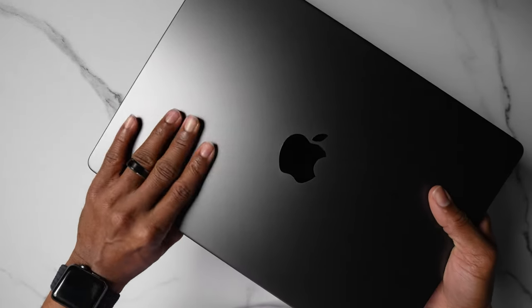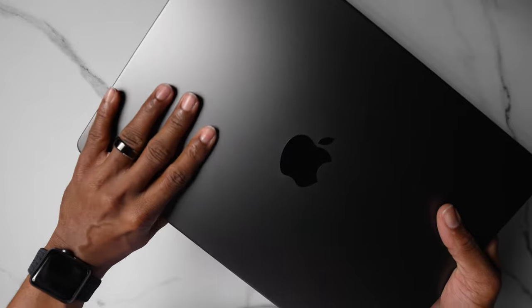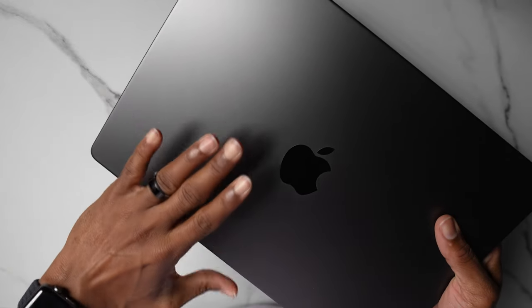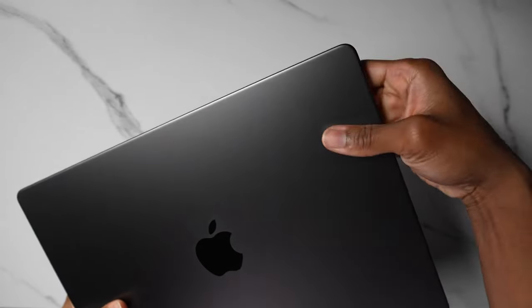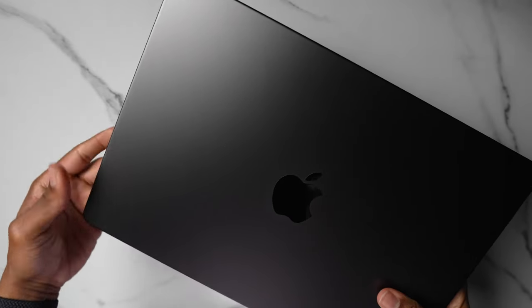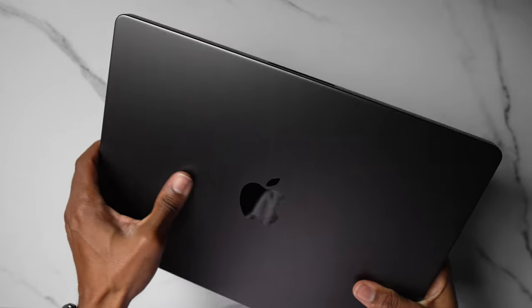Now this is supposed to be space black, right? It's dark — it could be darker, but I can rock with it. There's supposed to be some type of fingerprint-resistant technology where it's not too crazy, and so far so good. My hand is not oily or sweaty, so you might not be able to see it right now, but who knows.